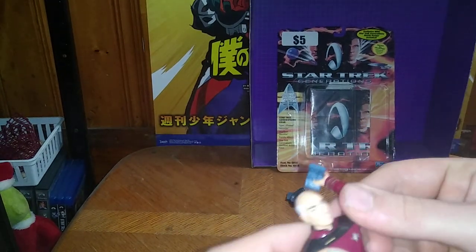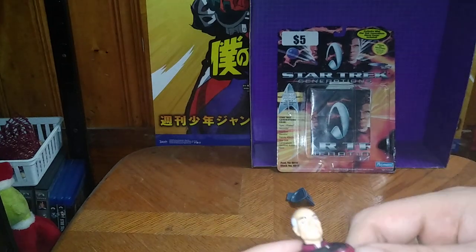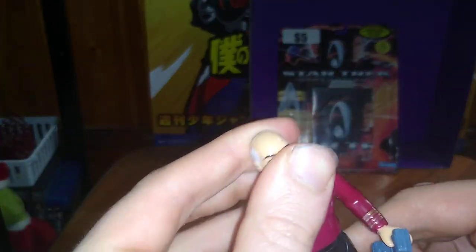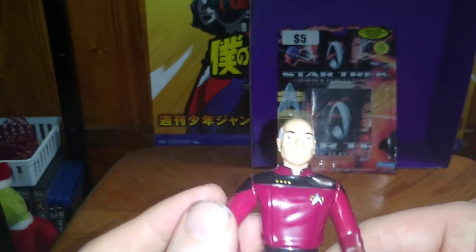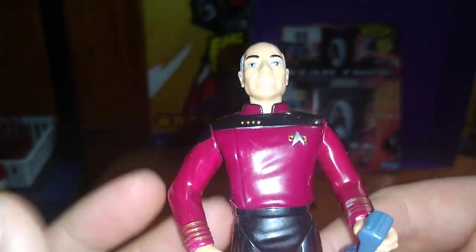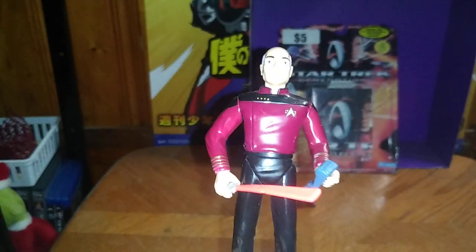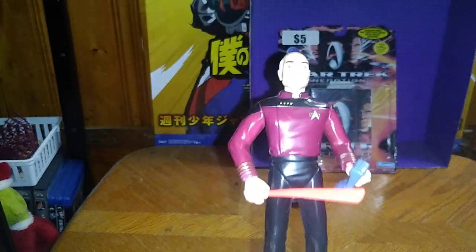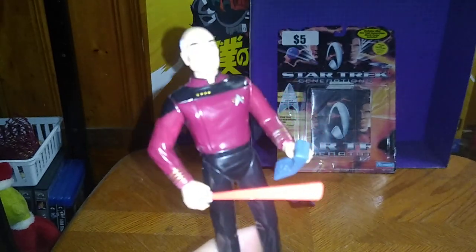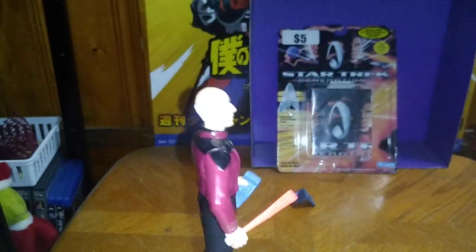And that's what I'm going to tell you about this one — it's old-school from the 90s. The head does not move; it's basically molded into place. But look at that — the paint and sculpting on this figure is pretty good for a figure from the 90s. And I just love John Luke Picard.